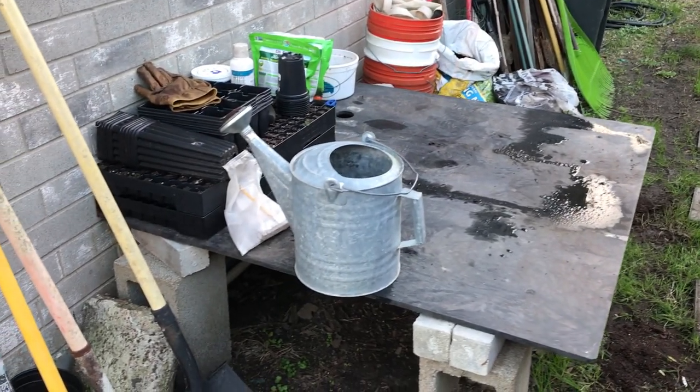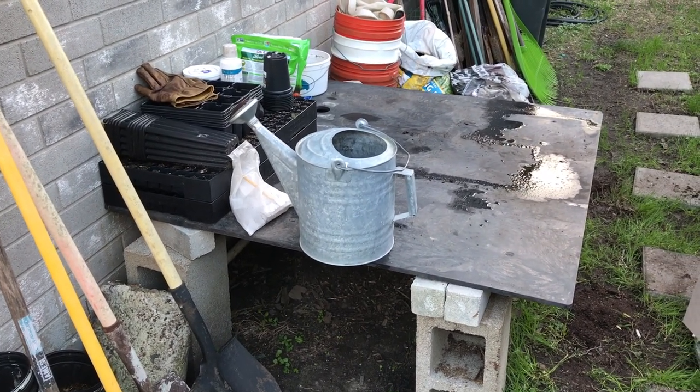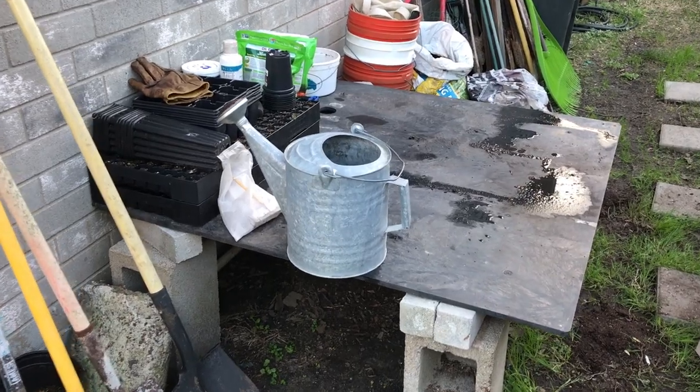I really love my cheap, improvised seed starting table and potting up table. It's a good place to work back here.